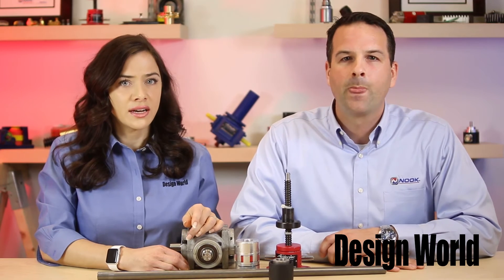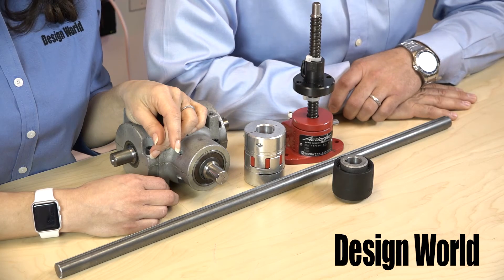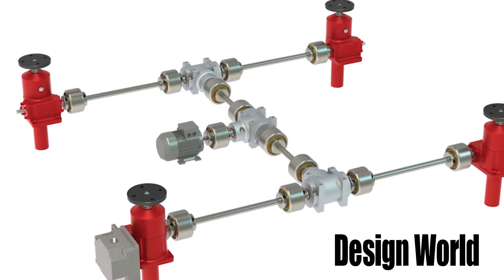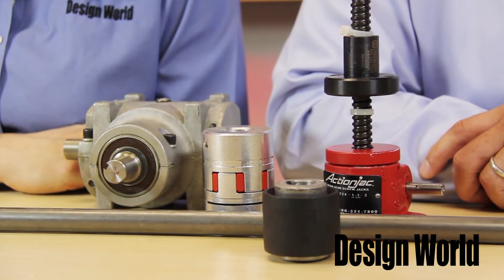Isn't a main advantage of a worm screw jack the ability to link them together with a common motor? Yes, many design engineers consider screw jacks for use in their applications, as they have a unique ability to be linked together using shafting and miter boxes utilizing a single common motor. Worm screw jacks have a single worm shaft accessible from both sides of the jack housing, and therefore you can mount a motor on one side and couple to an adjacent jack on the other side.